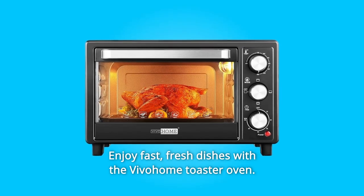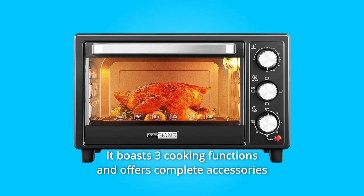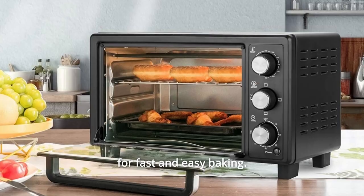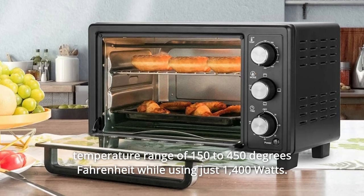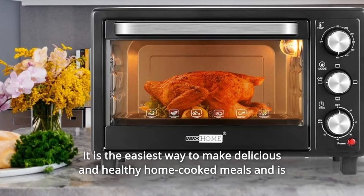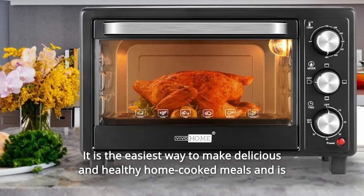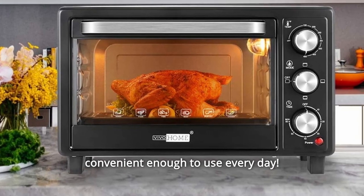Enjoy fast, fresh dishes with the Vivohome Toaster Oven. It boasts three cooking functions and offers complete accessories for fast and easy baking. Compact footprint preheats faster and uses less energy, and has a temperature range of 150 to 450 degrees Fahrenheit while using just 1,400 watts. It is the easiest way to make delicious and healthy home-cooked meals and is convenient enough to use every day.